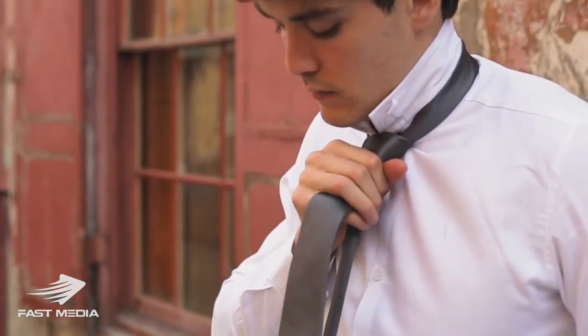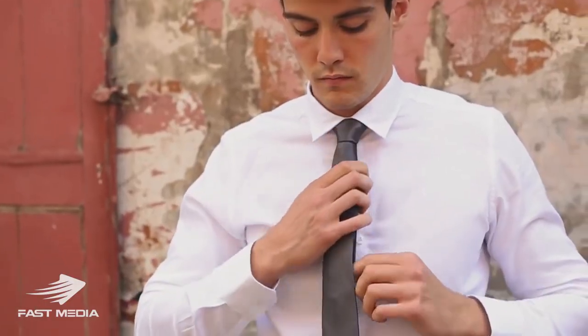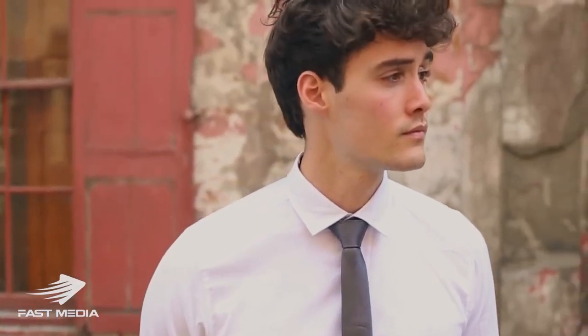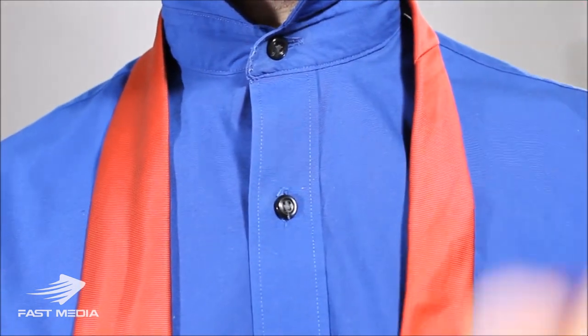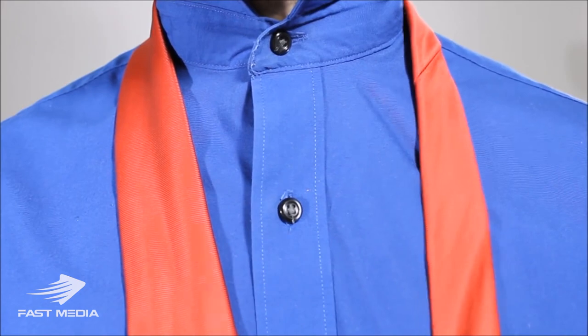To finish it off, hold on to the narrow end and push the knot up into place. You can make the knot smaller by pulling down on the wide end. The little end is on this side, the long end, and the big end is over here with the bottom of the big end just a little bit above the belt line.